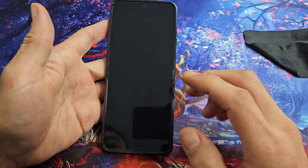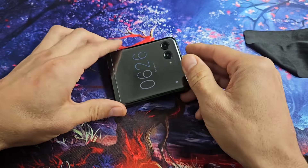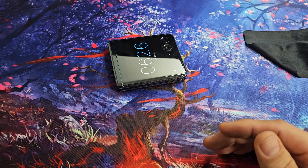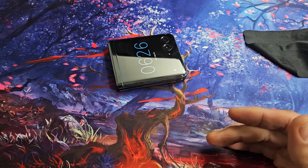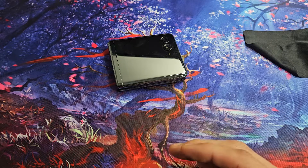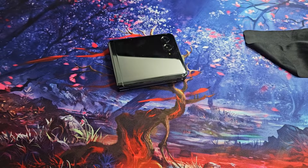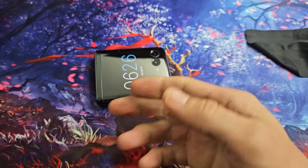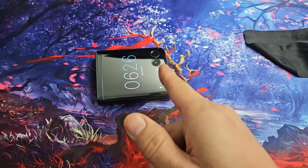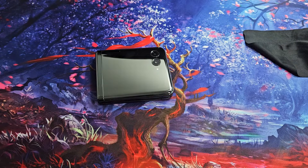If you tried all of these steps and still have a black screen, start from step one and do all the steps again. Try it at least seven times — sometimes the seventh time is a charm. At least 70% of you should have a working screen after seven attempts. If it worked, give a thumbs up and let me know which method worked for you so others can see. Good luck, guys.